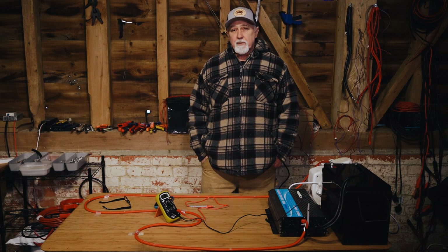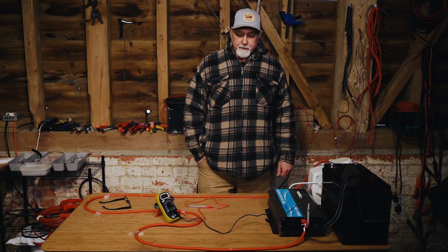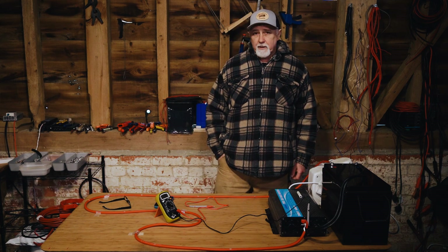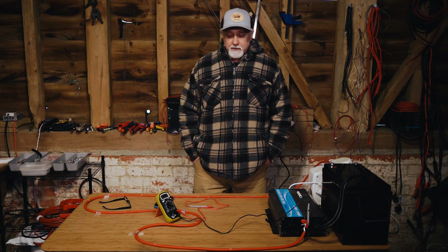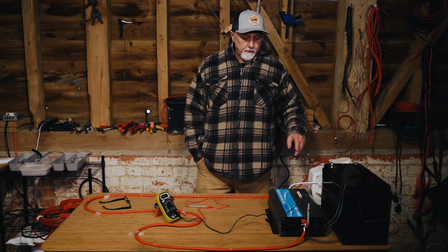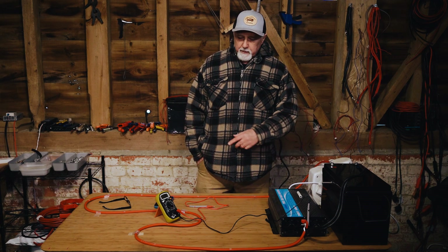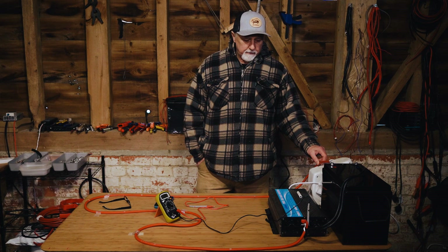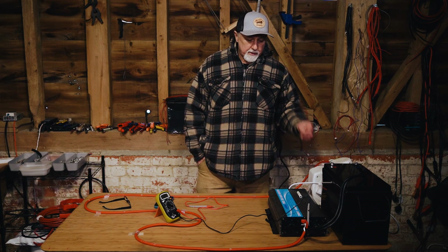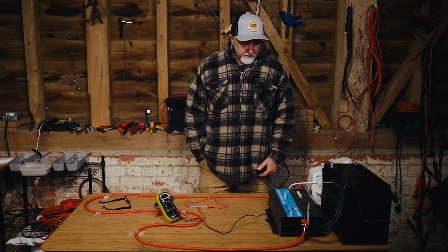Have you ever wondered just how much voltage drop you'll get over a three meter cable on a fairly high current rule? Hi folks, I'm Roger from Off Grid Power Solutions and in this episode we're going to measure the voltage drop on this 25 millimeter three meter long cable. We're curious to see just how much voltage drop occurs at different stages on the cable.